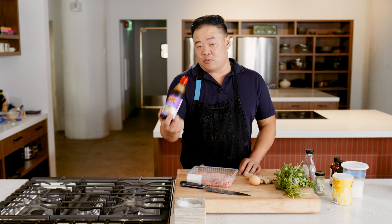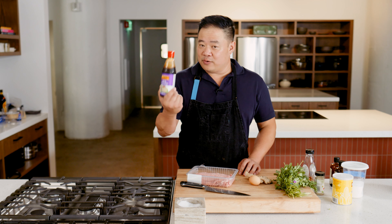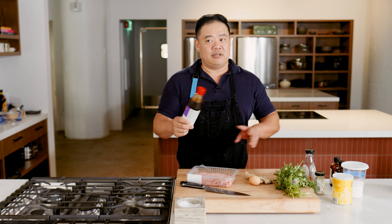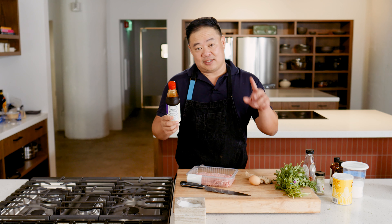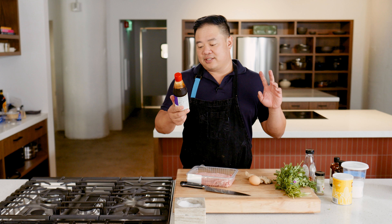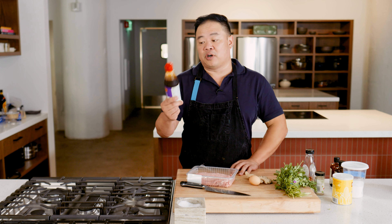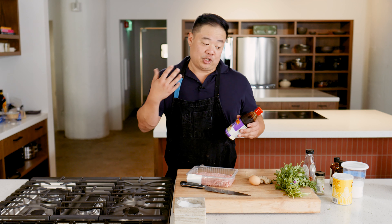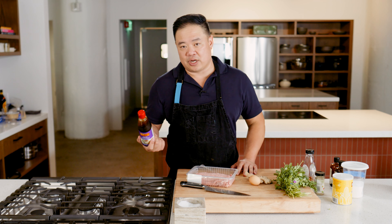I throw some hoisin sauce into my dumplings. But if you don't have it, you're really just looking for some kind of sauce that has a little sweetness, a lot of umami, a little viscosity. Hoisin is sort of perfect to me because it's a little sweet, has tons of umami, and it's not going to bring too much moisture to the party. You could use oyster sauce.